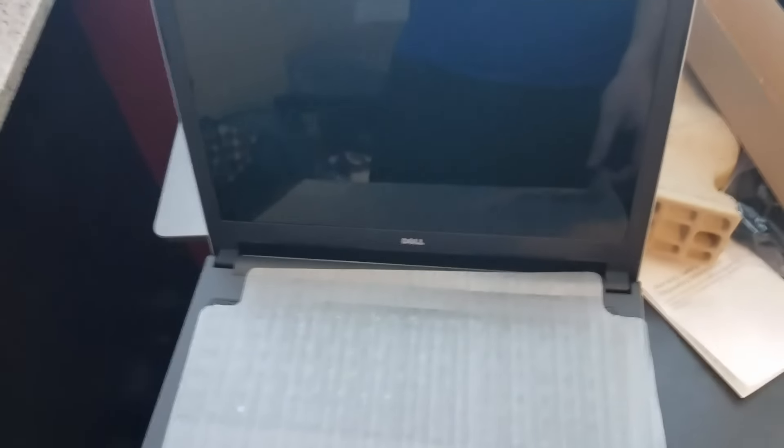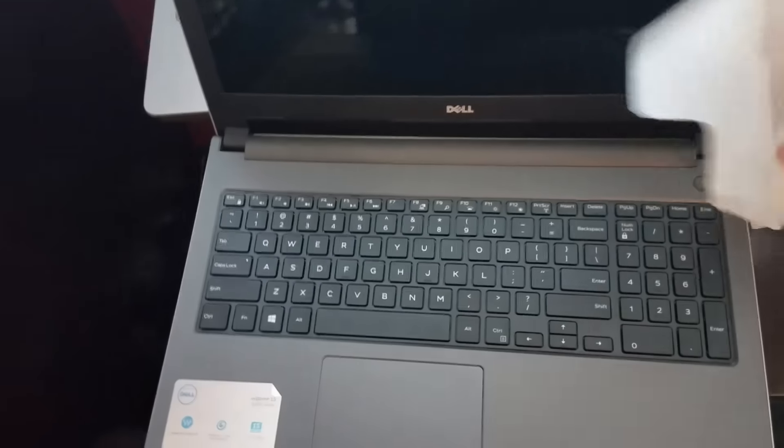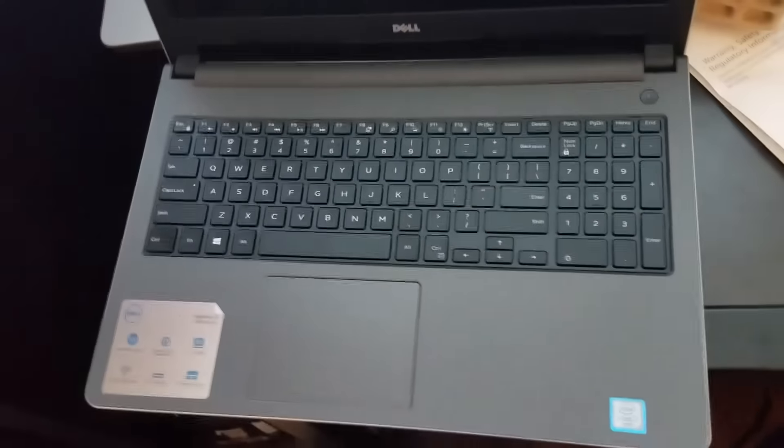So this will be my first Dell computer. It's pretty sleek — we're on fleek. It's a 15.6 inch screen, looks pretty nice. What I'm most excited for is the updated processor, so when I edit it should render faster and I should be able to edit faster without buffering. So yeah, I'm excited.